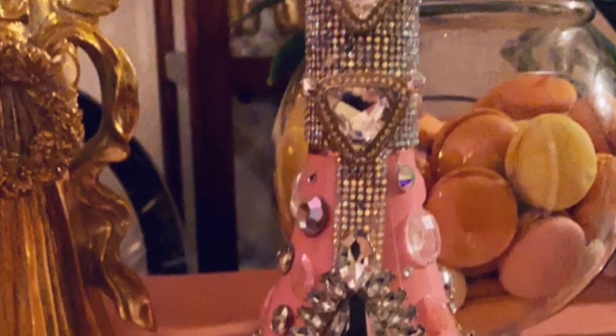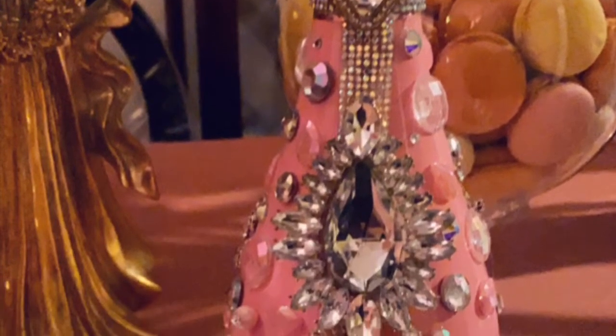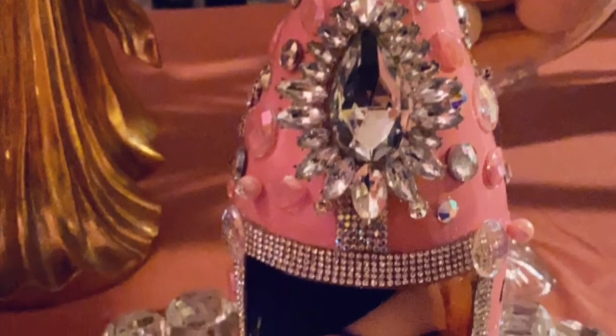Hi YouTubers! If you would like to see how I made this beautiful bottle for a birthday, please keep watching.